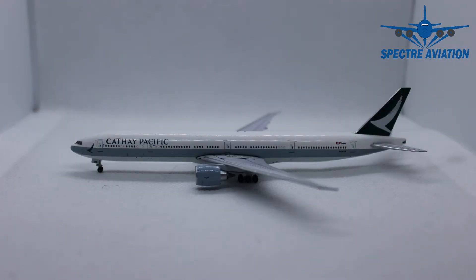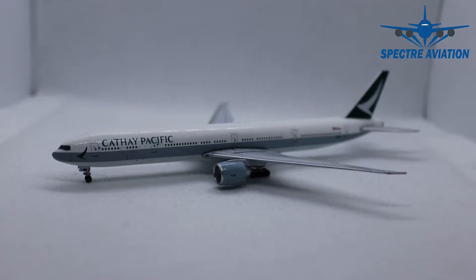Alright, and here she is up close — the Boeing 777-300ER from Cathay Pacific made by Aero 500. It's the first time we take a look at a model of that brand, and let's have a look if it can stand up to the other brands we have seen on this channel thus far.